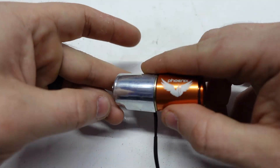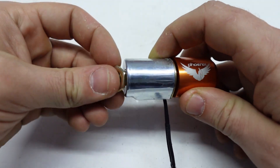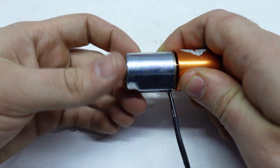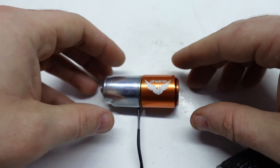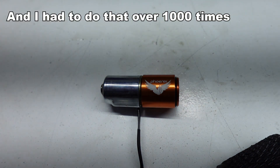And we still aren't done. I have to put the coil on, tighten down this hex nut by hand, and use the other end of the tool to tighten that down. Now we finally have a completed solenoid.